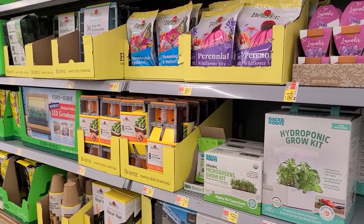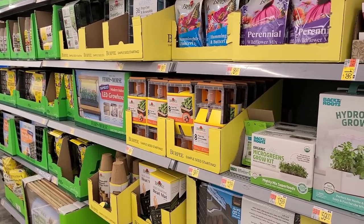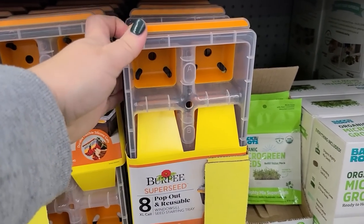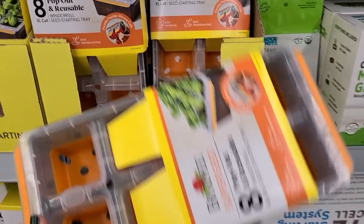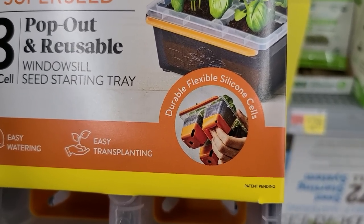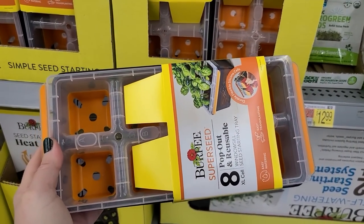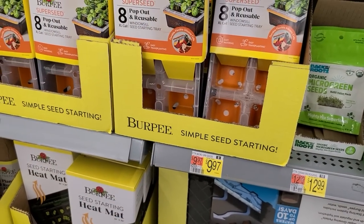Let's take a look at what they have for seed starting supplies — I saw two things that already caught my eye that I think are really cool. Look at these reusable pop-out seed starting trays. It's a really cool concept because when you use those recycled trays, the biggest issue is that when you're popping out seedlings they tend to crack. These are reusable plastic with drain holes built in and a flexible silicone cell bottom that will help you just pop out your cells really easily — similar to what they've done with ice cube trays. You get 8 cells here for $9.97 by Burpee. Really cool product.